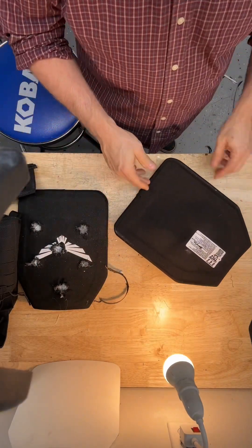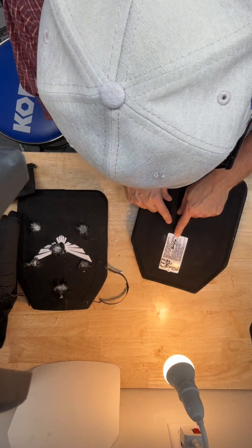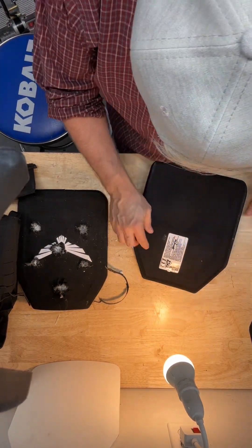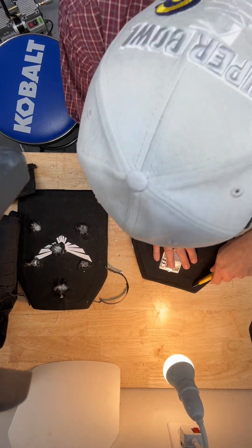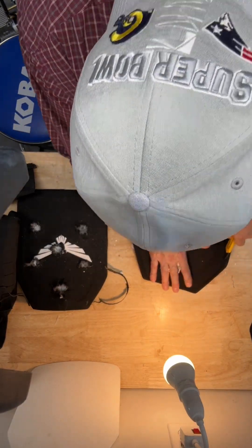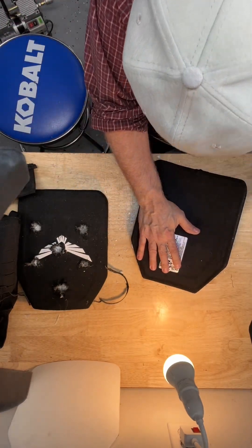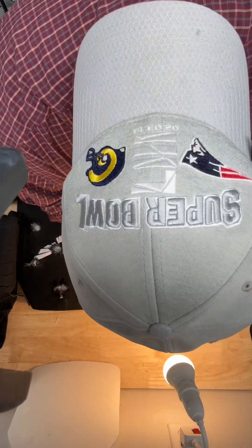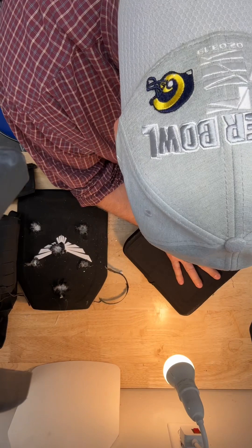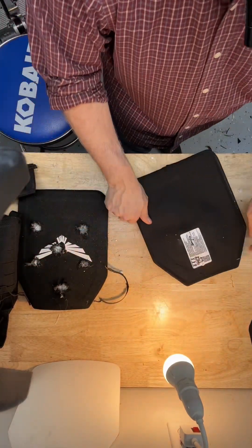I want to point out the labels. This is a 5.5 pound plate, eight millimeter tile, ten millimeter backer. Look how the labels stayed on the backer really well. Cheaper labels won't do that. Not that you need a label after the plate's destroyed, but it shows you the amount of wear and tear that the labels can endure.